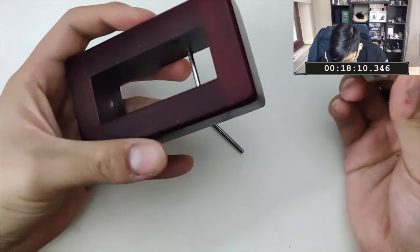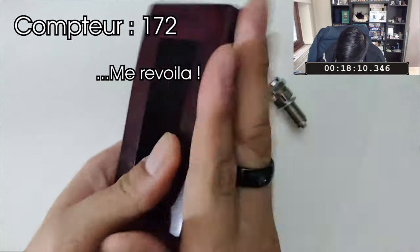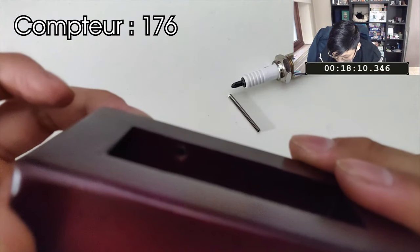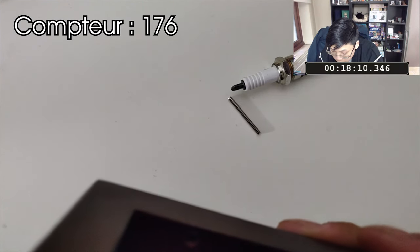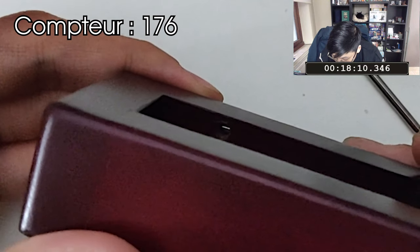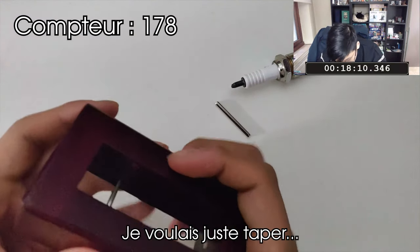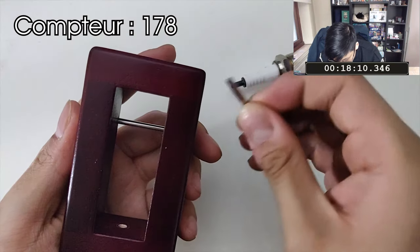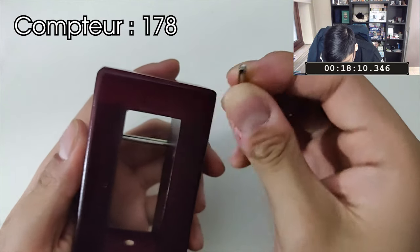On va quand même le remettre. Est-ce qu'on peut voir l'intérieur ? Je vais me mettre dans une position où on peut voir l'aimant. Là, on peut voir le reflet métallique. Il fallait probablement taper assez fort pour caler l'aimant en dessous, pour qu'au lieu que l'aimant soit ici, il fasse plouc. Et ensuite on peut enfoncer cette barre métallique pour pouvoir la faire rentrer et la faire sortir après. La réinstallation devrait être assez facile.